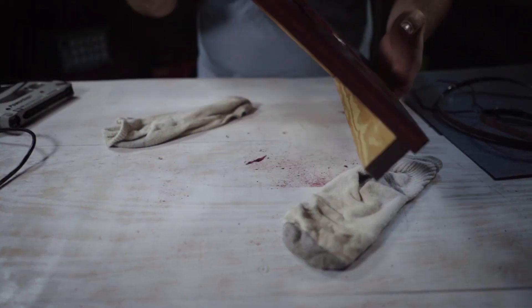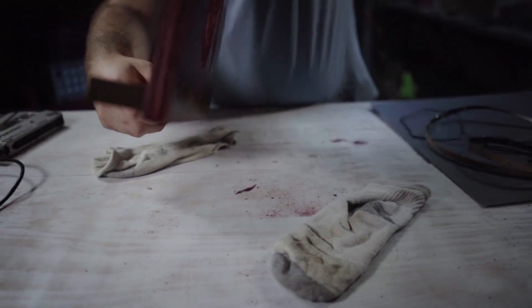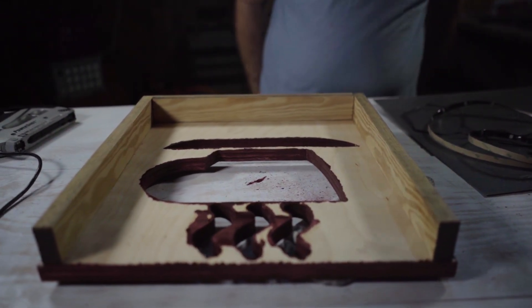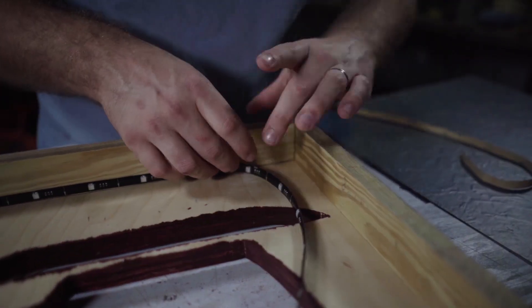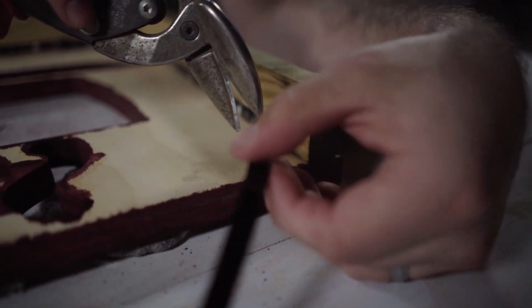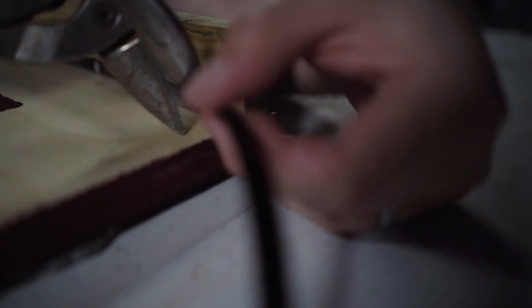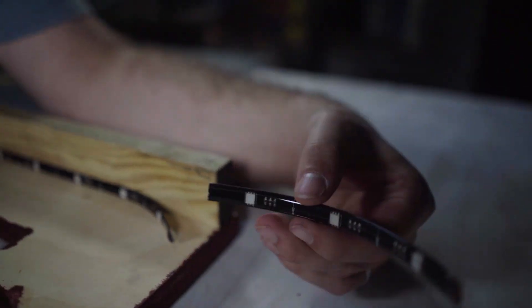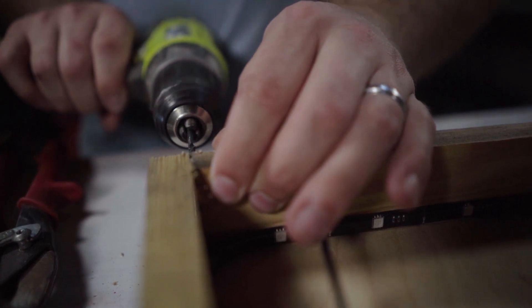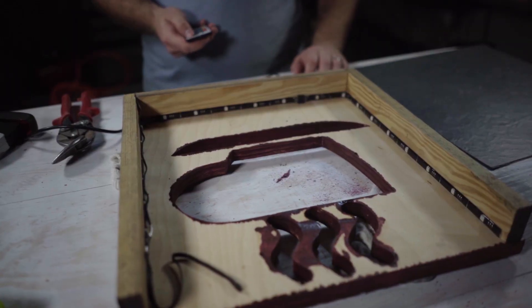Once that's done, go ahead and flip your board over so that we can install the LEDs. Start from one side and loop them all the way around, pulling the sticky off the back and pressing it firmly into the wood. If it's too long, you may have to cut it. The next thing is to put a small hole at the bottom for your wires to run through. Put a staple in the top so that it doesn't pull your LEDs off. Now it's time to test them.